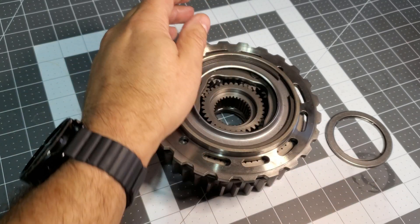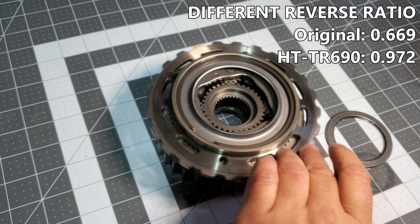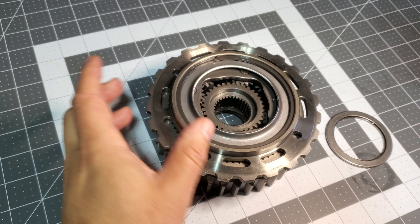The difference between the TR690 and HT TR690's planetary gear set, besides that, is also that it does change the gearing.